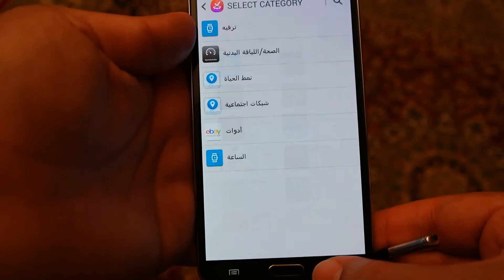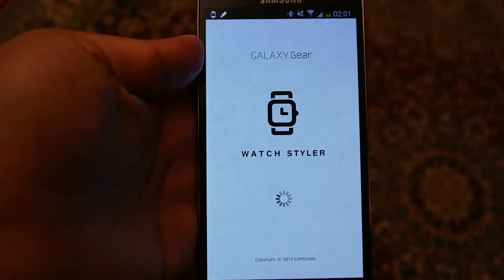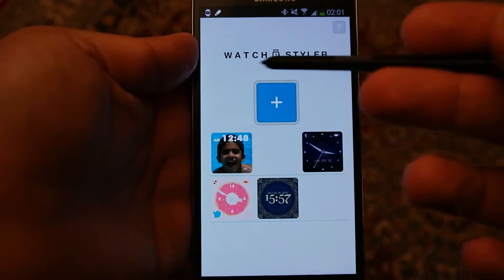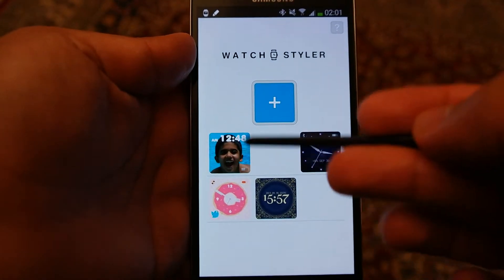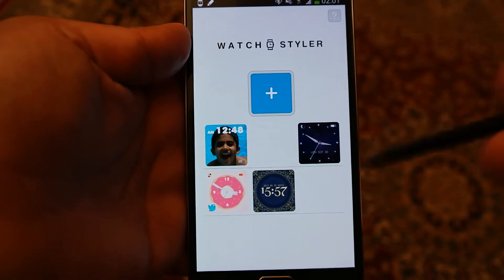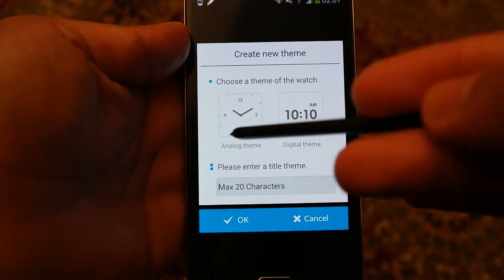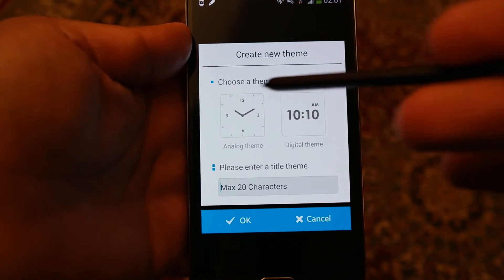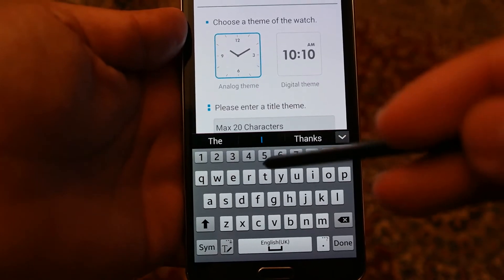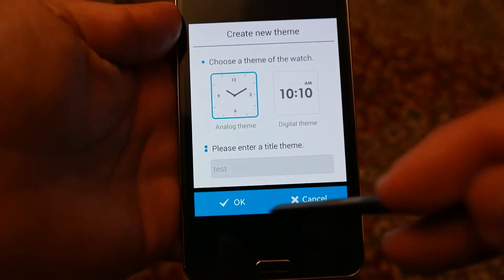Once you have installed it, just launch the app from your device. Once the app is launched, you can see this face is also available here — I made this one myself. To create a new one, click on the plus sign. You can create either an analog or a digital one. Let's try an analog one and call it 'test', then press Done and press OK.